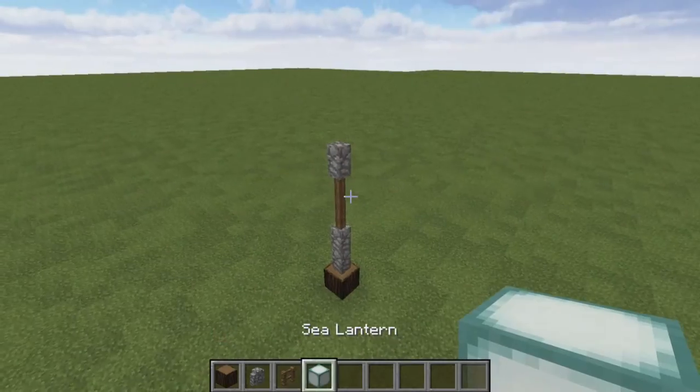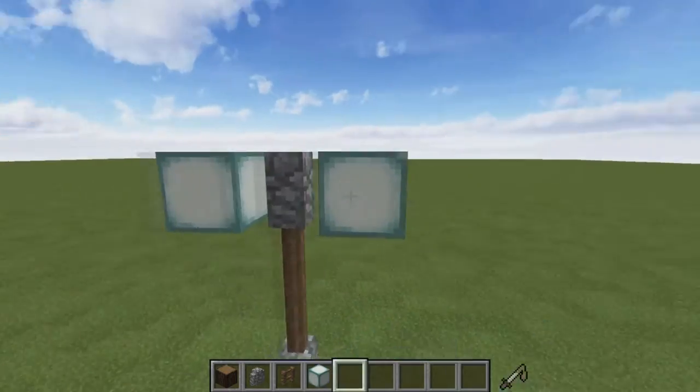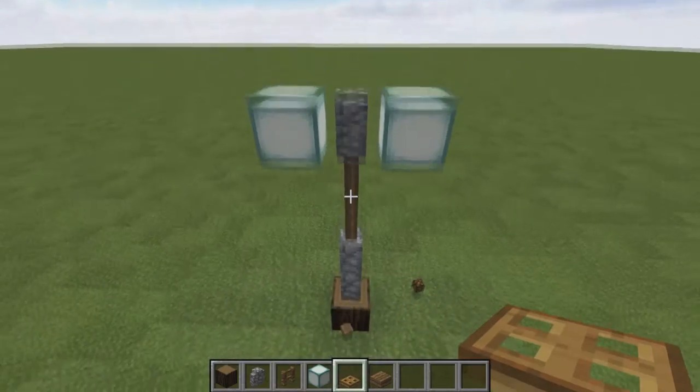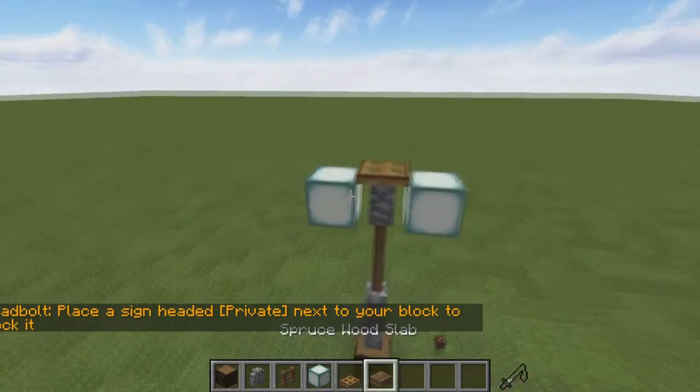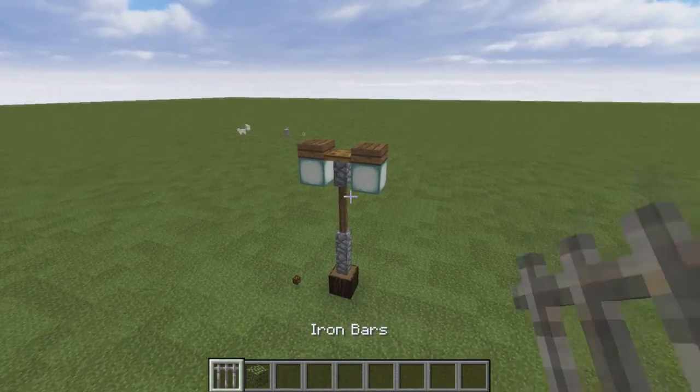We can then add sea lanterns on either side of the cobblestone wall at the top, as they don't connect to the cobblestone wall and generally look nicer than glowstone. We then need to connect the sea lanterns to the post by adding a trapdoor in the middle and spruce slabs on the top of the sea lanterns as if they were holding them at the top.